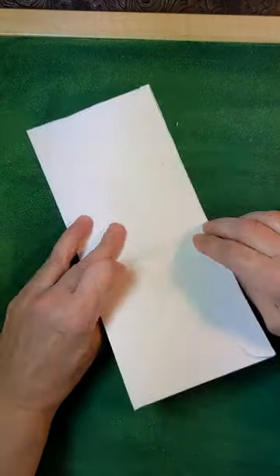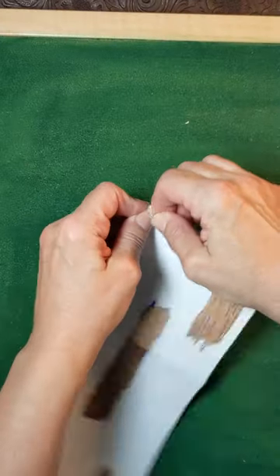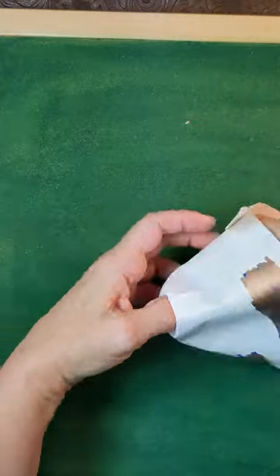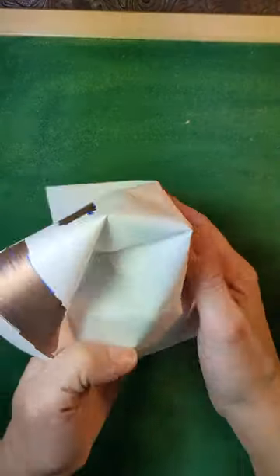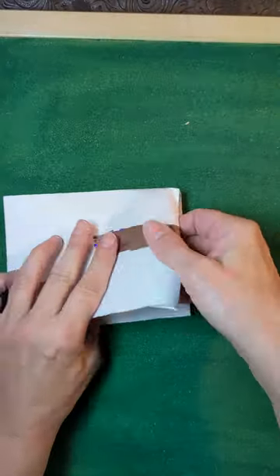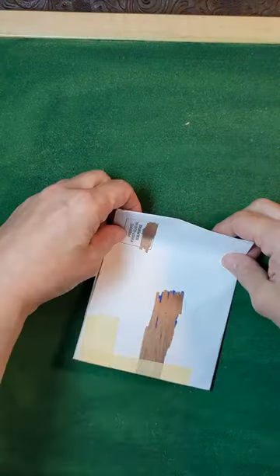Fold the envelope. All the folds fold both ways. Soften up the corner. Tuck it the other way. That goes to the inside. Tape up this edge. Where that ends, fold.